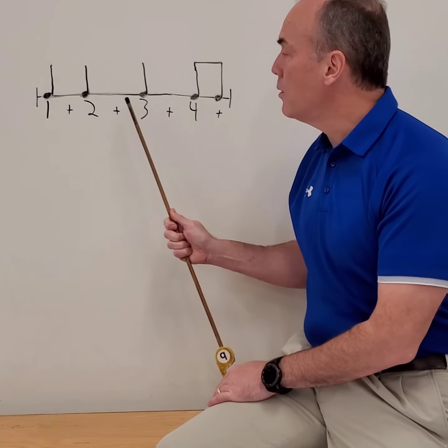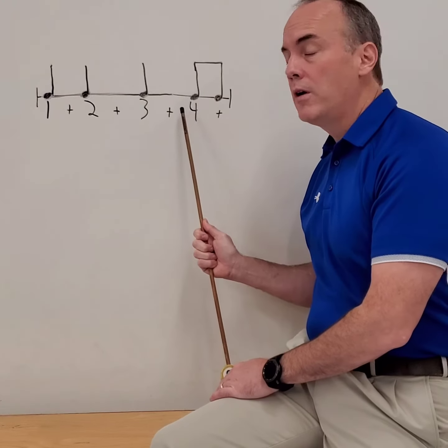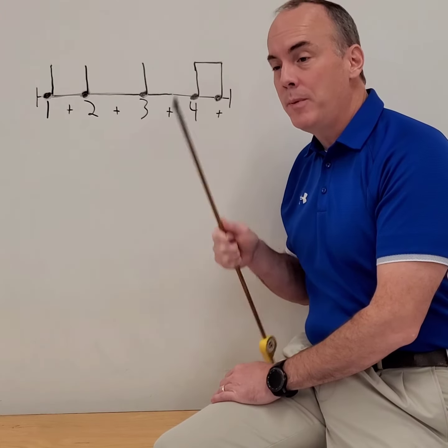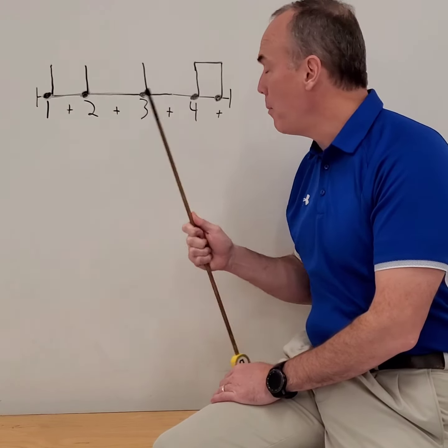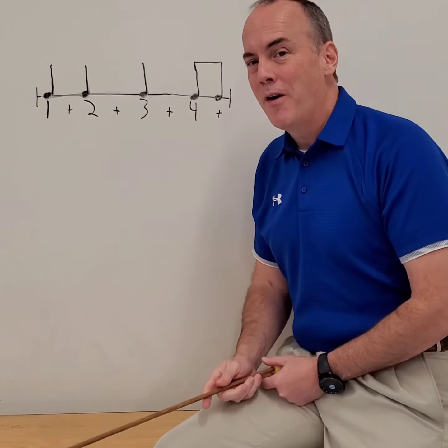Two is also a quarter note, so we go to three. Three is a quarter note, so that takes us to four. Four is an eighth note, and anytime we see an eighth note, if we clap on the beat we also have to clap on the 'te'. So there it is, nice and simple.